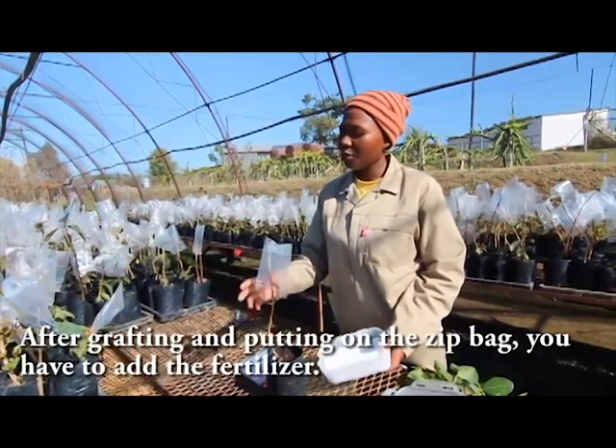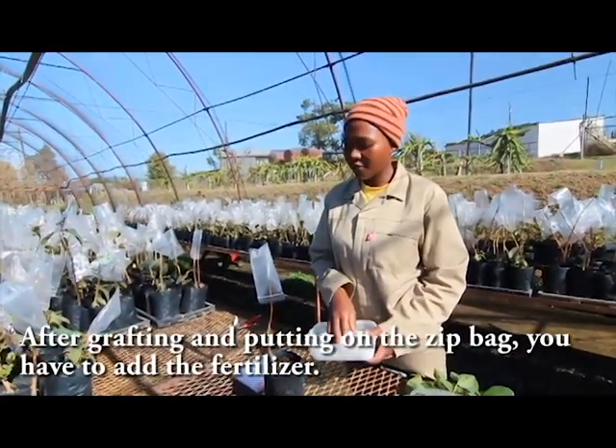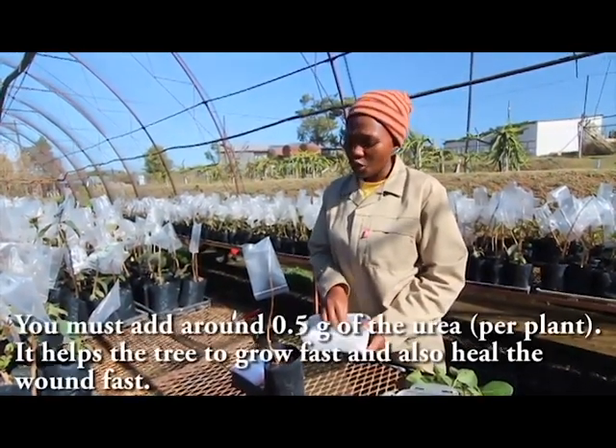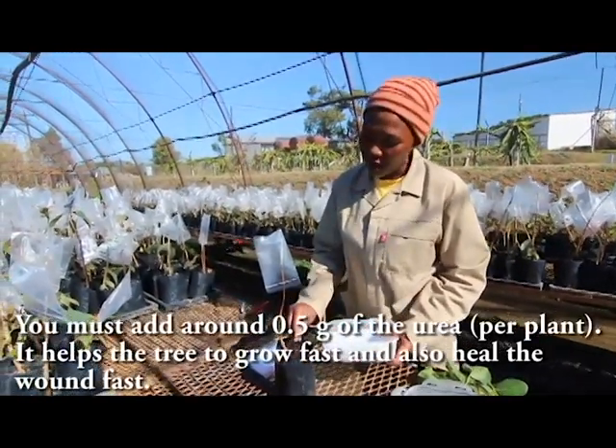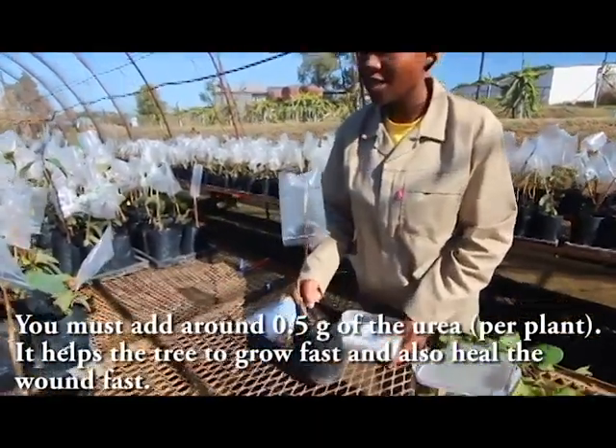After grafting and putting on the zip bag, you have to add fertilizer. Remember, the name of our fertilizer is urea. You must add 0.5 grams of urea — it helps the tree to grow fast and also heals the wound fast.